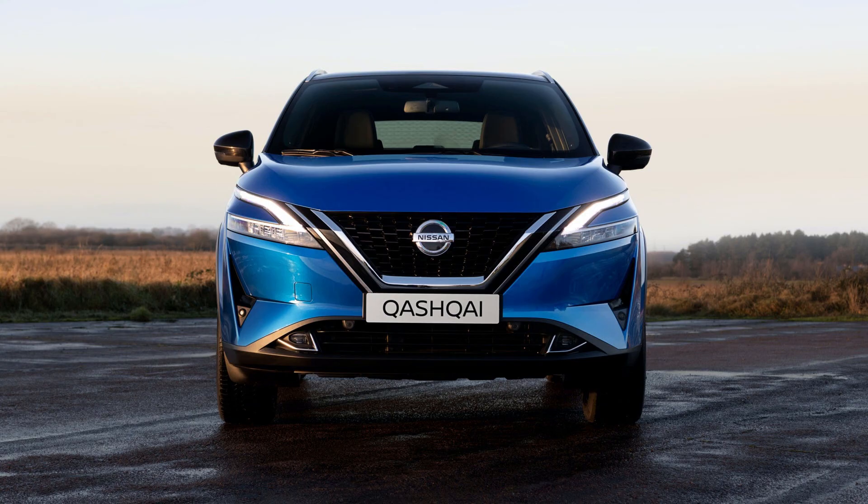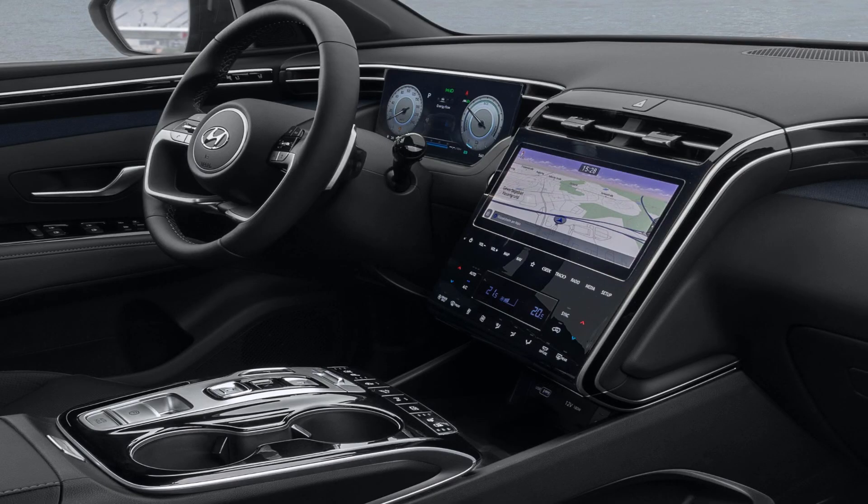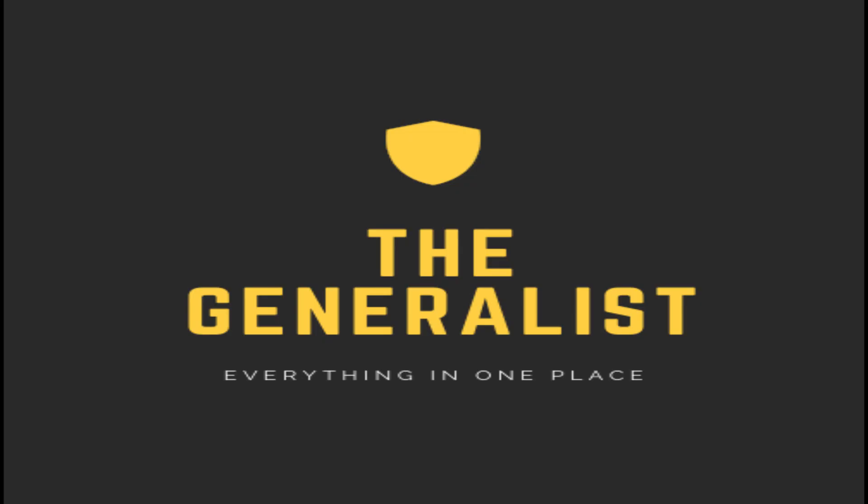Finally, we come to the question asked at the start of the video: is the new Qashqai better than the Hyundai Tucson? Well, in my opinion it is not. This is because I think the Hyundai looks better and has a far better interior that looks and feels more classy and upmarket. Also, the Tucson is more practical with at least 100 litres more boot space than the Qashqai, making the Tucson the best new crossover released in 2021.